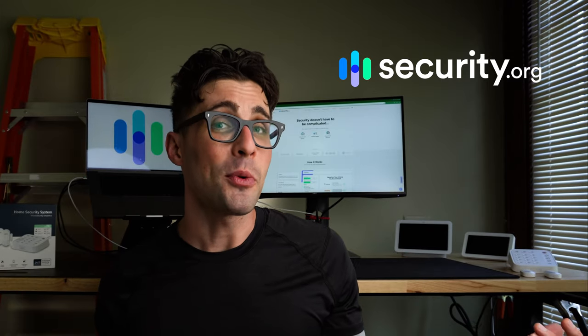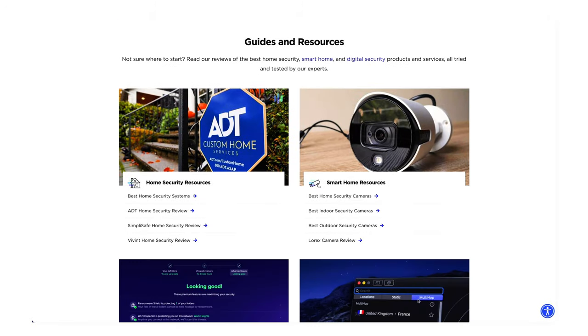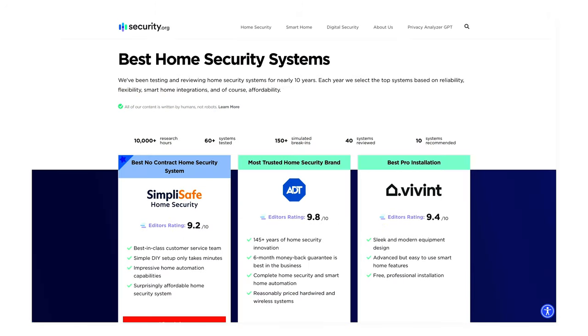If you want to learn more about different home security system options, home security cameras, or digital security, head on over to security.org. We have a ton of different resources there — guides, reviews, best picks — all to help keep you well informed. The links are in the description below.